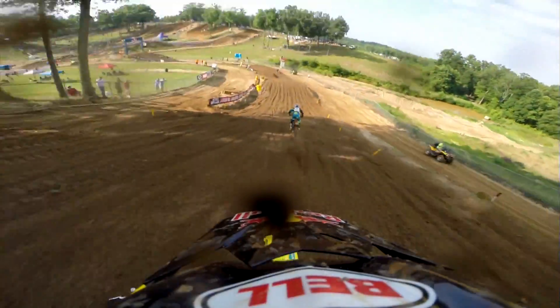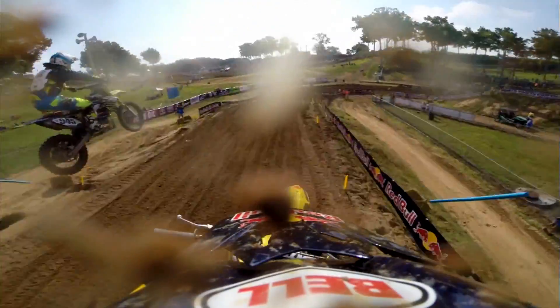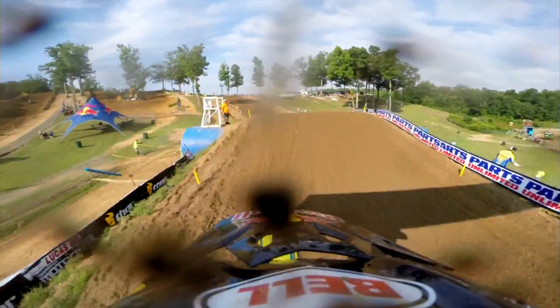Triple step down. See James switch up his line. So definitely passing opportunities here. This is that triple step up that they're coming up to. They're saying a little bit tough.